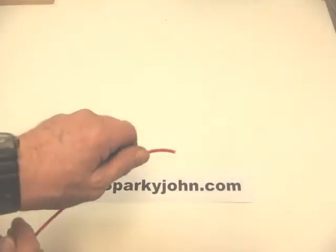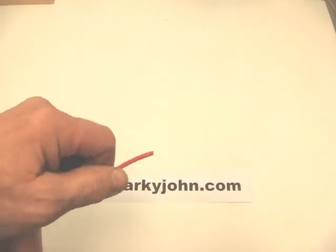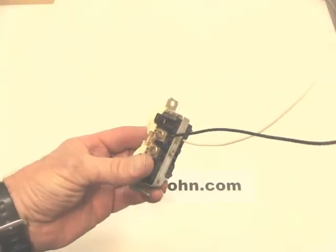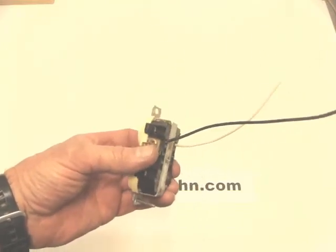The gauge of the wire and the number of strands determine how flexible it is and how easy or difficult it is to work with. This is a number 12 gauge stranded conductor, commonly used in conduit. The wire conducts the same amount of electricity as a solid conductor — it's just easier to work with and more flexible. It can be harder to connect to devices, so sometimes the best practice is to use a specification-grade receptacle where the conductor goes in the back and a plate tightens against it, making a great connection.